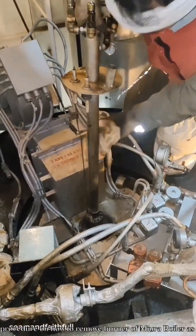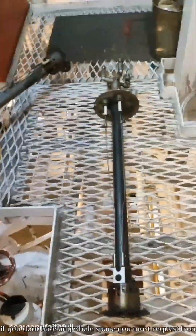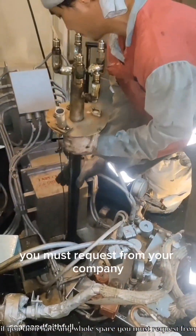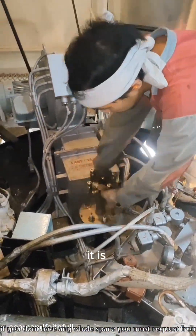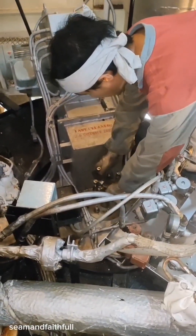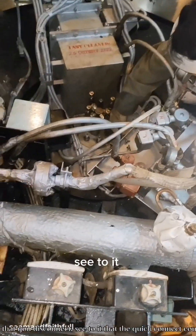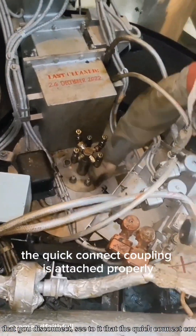And that's the procedure on how to remove the burner of the Miura boiler — as simple as that. Your life won't be miserable if you have a whole spare burner. So if you don't have a spare, you must request one from your company, as it is advisable to have one whole spare. Just attach all the fittings that you disconnected, and see to it that the quick connect coupling is attached properly.